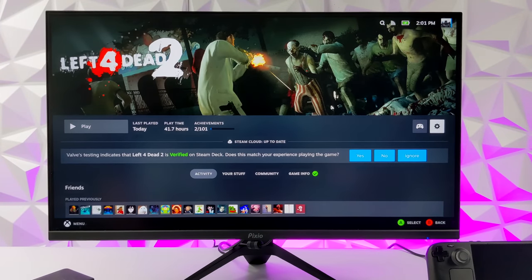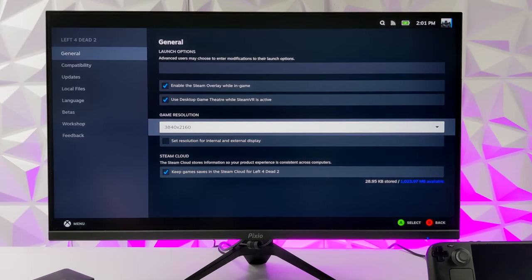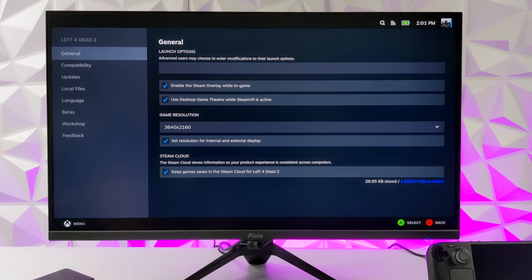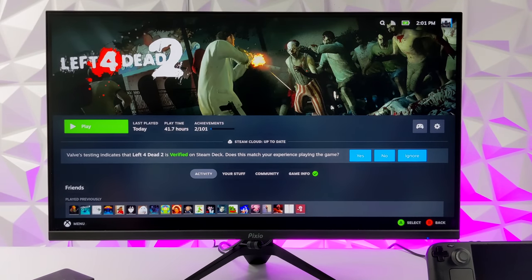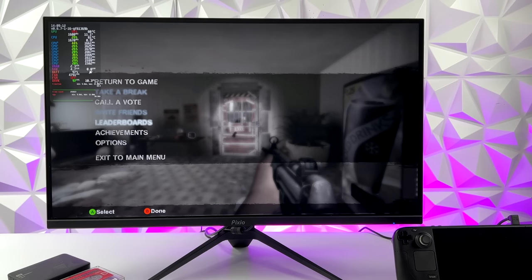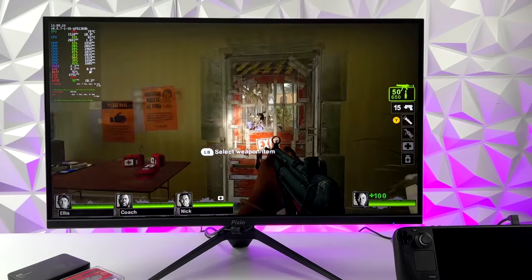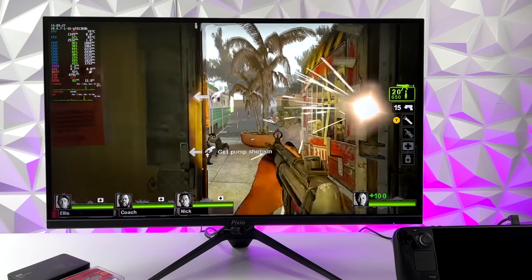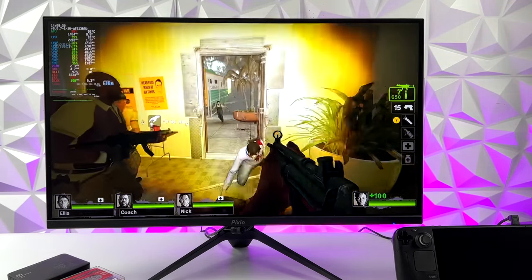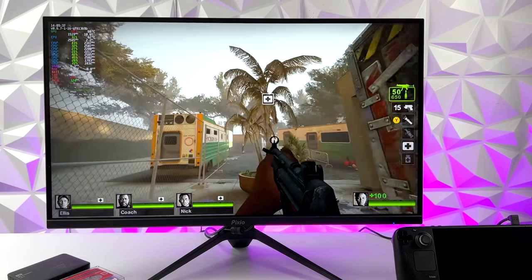Now I want to test a game that might actually run at 4K — we'll go with Left 4 Dead 2. We need to set the default resolution to 4K and set it to all displays connected. With everything turned down to low, we are at a native 4K resolution, and it actually runs Left 4 Dead 2 at 4K pretty decently. I'd definitely want to turn the frame cap on and lock it at 60 to eliminate major dips, but the dock can handle 4K resolutions.